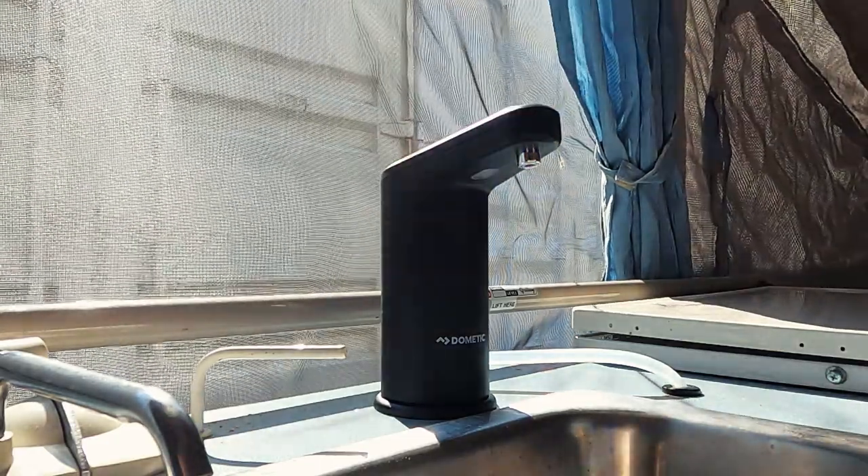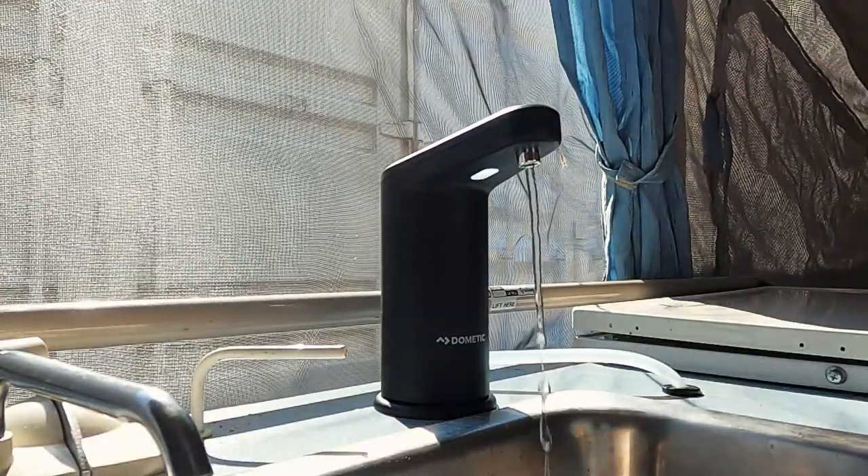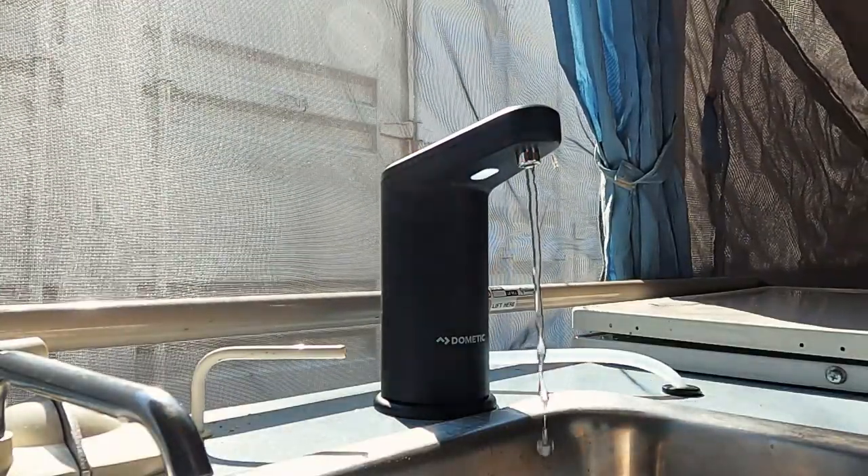What's also really nice about this faucet is it has a light underneath — great for nighttime conditions.